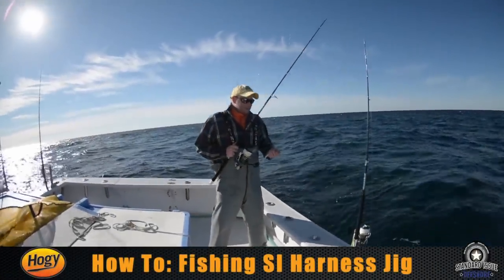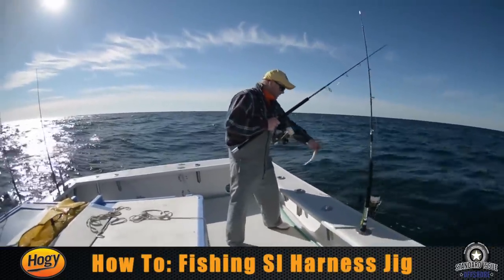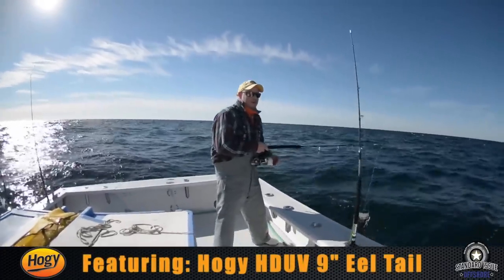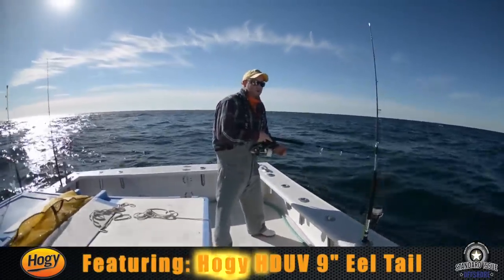One of the many upsides of vertical jigging with soft baits is they're fairly easy to jig. We're in about 180 feet of water and the fish are hanging close to the bottom, so what I'm going to do is drop this bait all the way to the bottom.